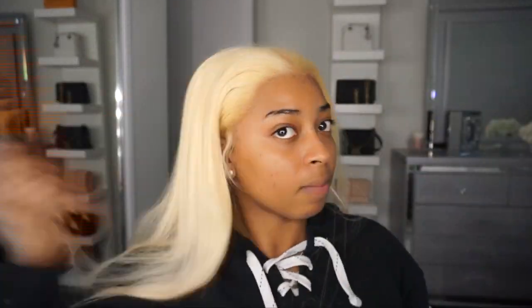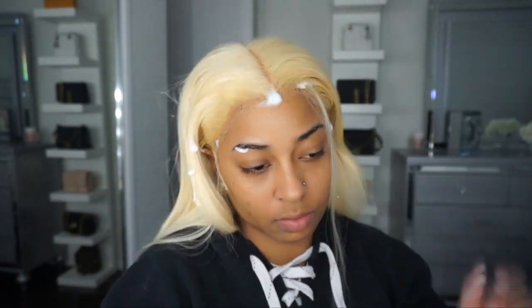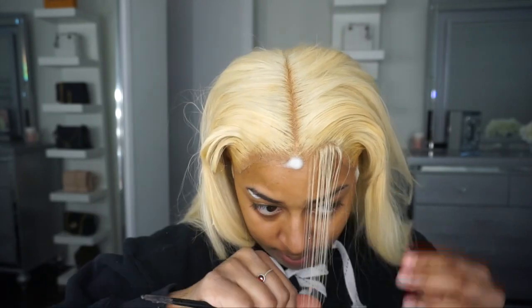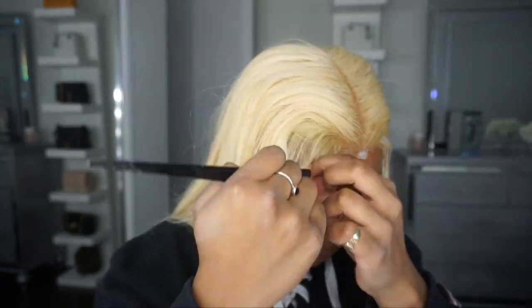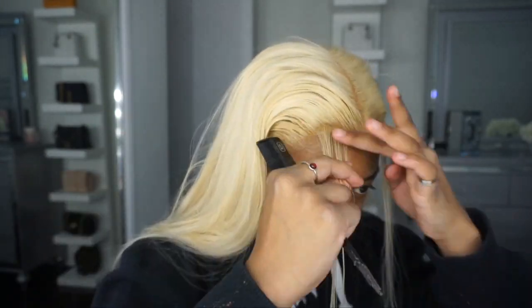Now for this switch up I wanted to do a curly hair look. Because I had it straight and I'm just like, you know what, I'm doing a new makeup look. I'm doing red lips, and red lips with blonde hair kind of reminds me of a little Marilyn Monroe kind of look. So I wanted to do it curly.